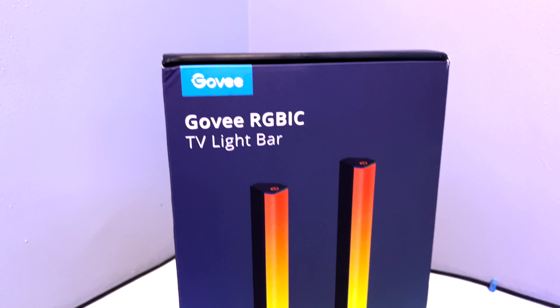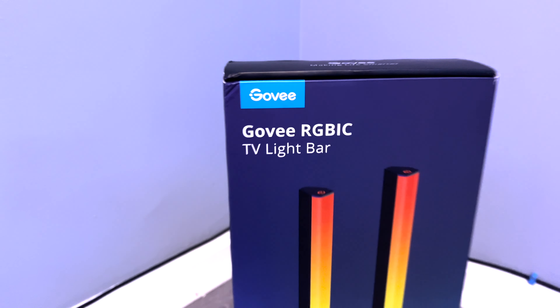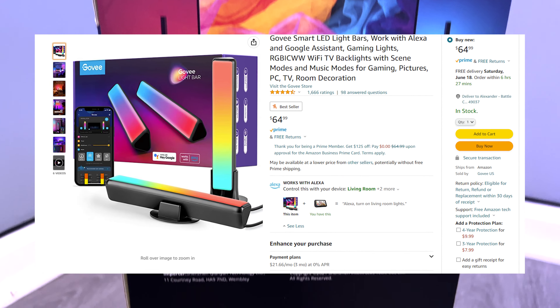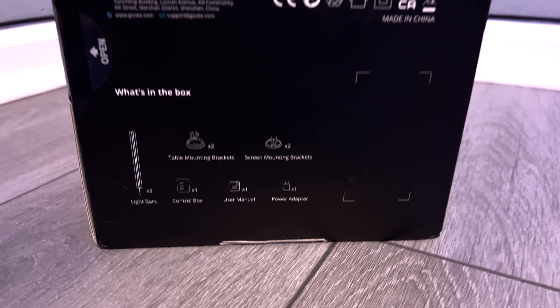Hey everyone, today I wanted to show off a cool product that I was lucky enough to be selected for to test — the Govee TV Light Bars. This product MSRPs at $64.99 US dollars and you can find it on Amazon and their own website. I will leave a link down below to the Amazon page.